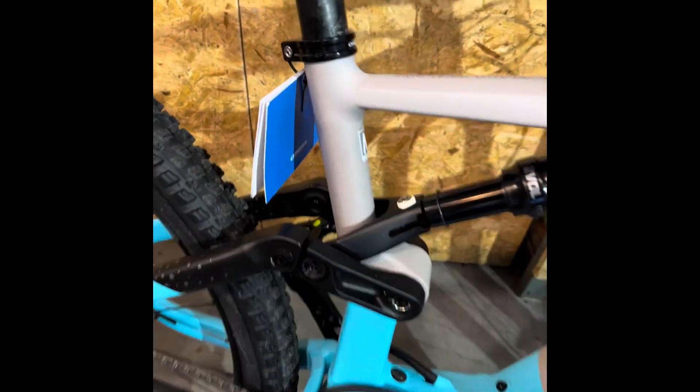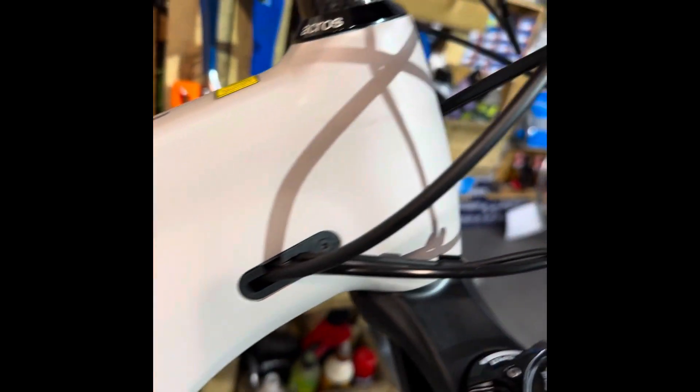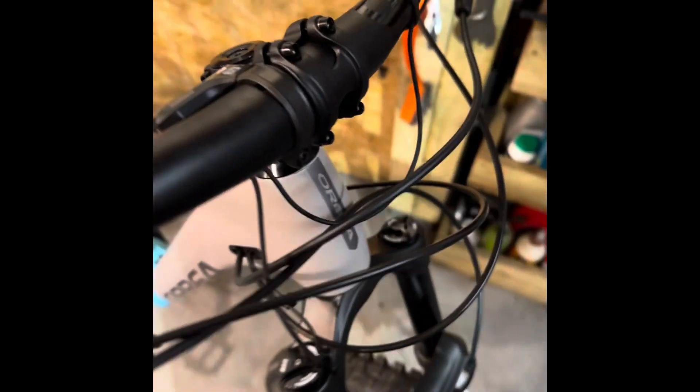Weight-wise, it's lighter than some carbon offerings from other brands that are almost twice the price, so the value is just awesome. They do a carbon version which is super, super light with a smaller battery. Overall, it's a brilliant bike and a great all-rounder — I really recommend it.